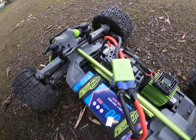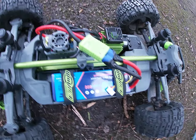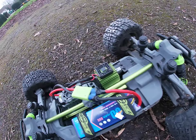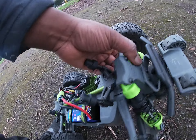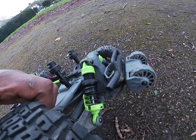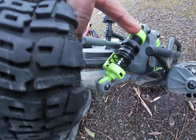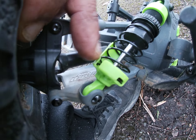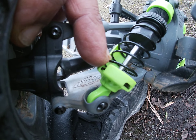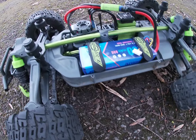So it's plugged in. Let's turn the remote on. Also quickly — because I got a comment on the two runs I did with this truck, someone was saying I'm talking too much. Less talking and more action. But I've basically super glued the shock shaft where it's molded on and it's not threaded, on all four corners.